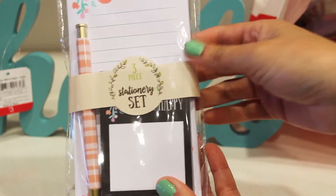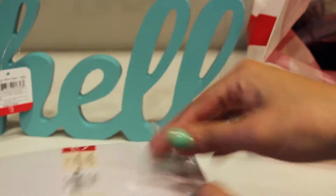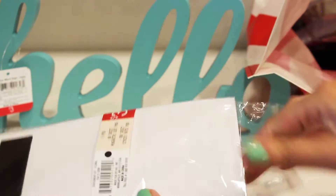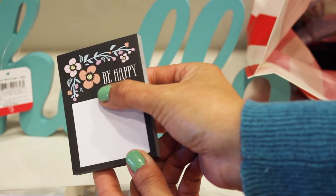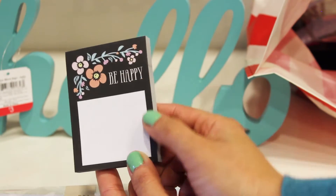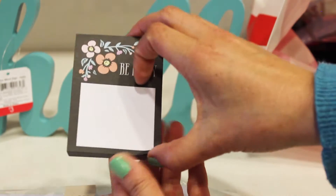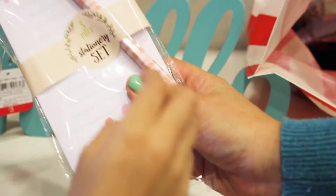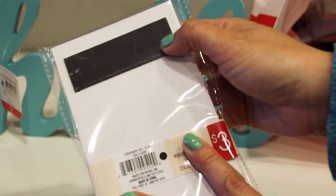We also got one of these — one of my favorites. It says 'be happy' inside with little flowers. You can make another list, and it has all those secret flowers on it. It's a set of three, and there's a little magnet so you can put this by the fridge.